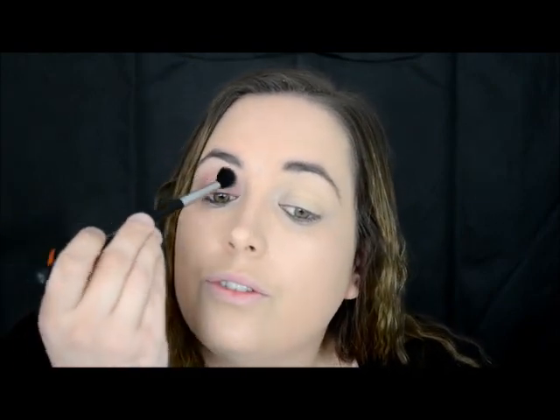Now as you can see, I am pressing really lightly, because if you're going too hard it's going to be harder to blend out — so just pop it on very lightly.